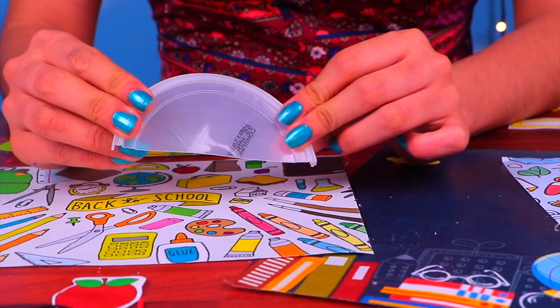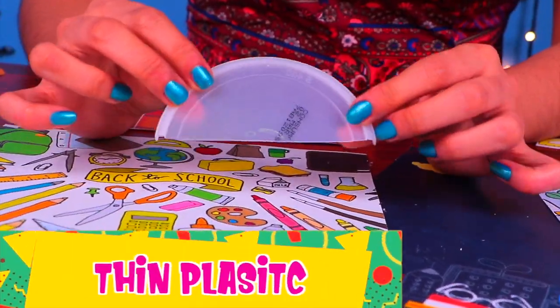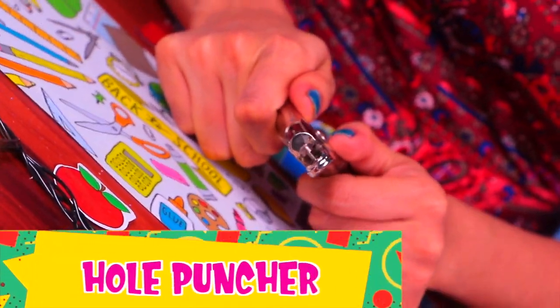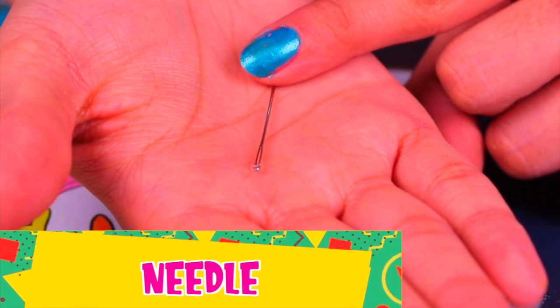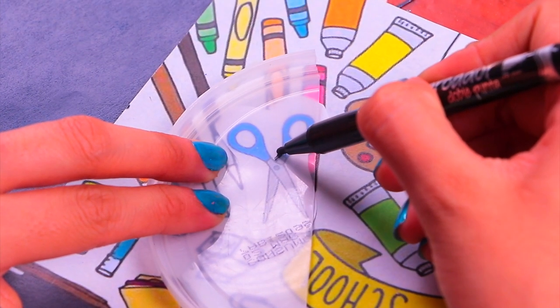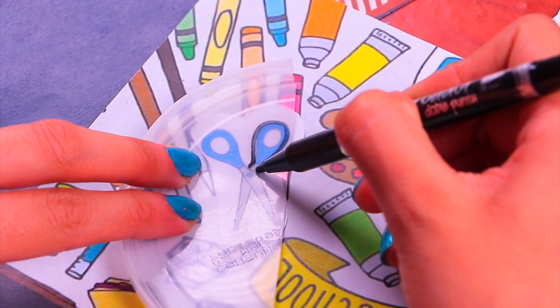Next up is a tool that's a bit too big for Barbie's hands — let's make tiny scissors! We'll need a thin plastic sleeve, some acrylic paint, a hole puncher, and a needle. We're making some tiny scissors — print out a reference of the size you prefer and then use it to trace the silhouette on the plastic lid.